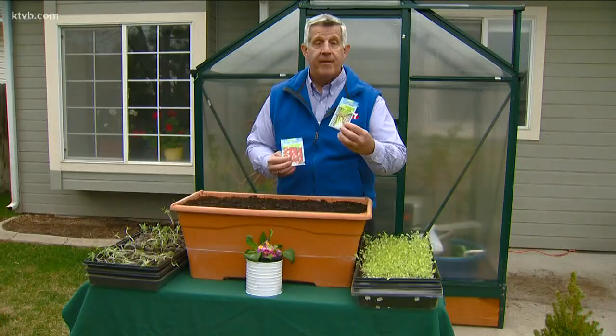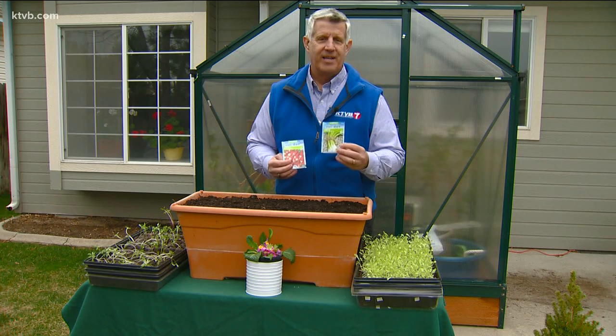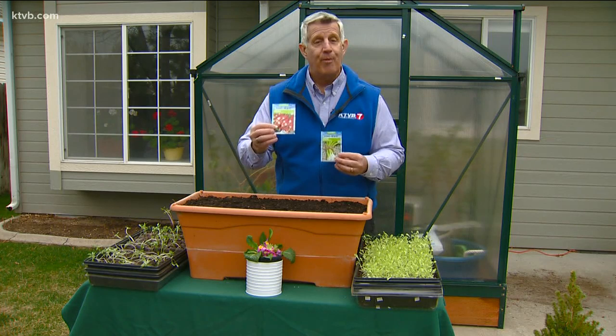I found a variety of bunching onions called Warrior, which is suited for container planting. I also found a type of radish that grows well in containers called French Breakfast. Unlike typical round radishes, they'll grow longer, like a small carrot.